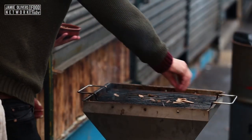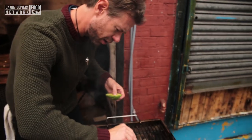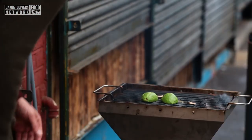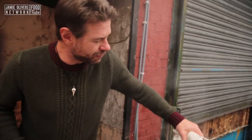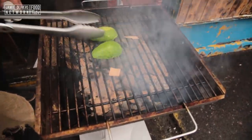My friend Andre Lima Deluca over in Brazil turned me on to this little method. So on they go, and then I'll cover it up. Now we wait for the wood smoke to do its thing to our avocado. We've given the avocado about five minutes of wood smoke flavor — just a touch.